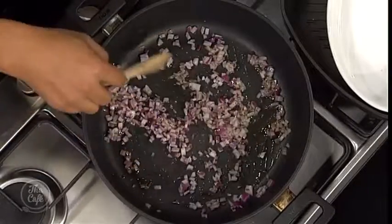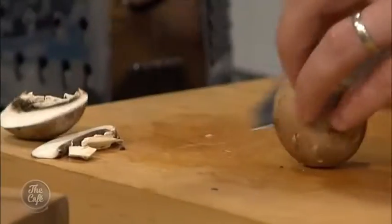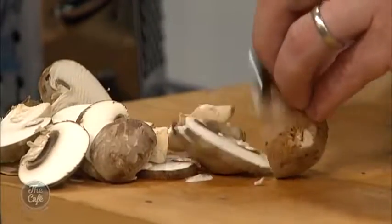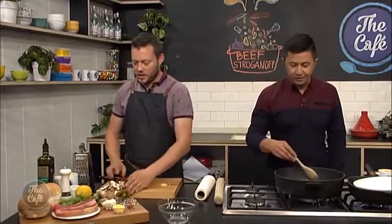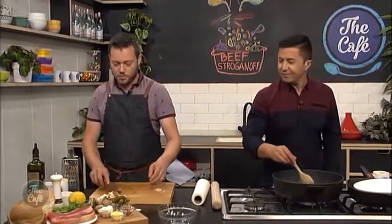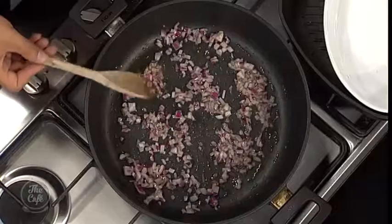I've got some mushrooms as well which I'm just going to slice. You're using Swiss brown mushrooms - you could use any mushrooms, but the Swiss ones have just a little bit more flavour. Button mushrooms are fine as well. I'm just going to chop them up - don't want to get them too thin, I like a little bit of texture in there.